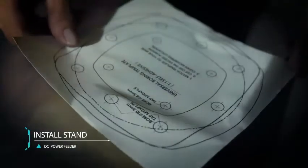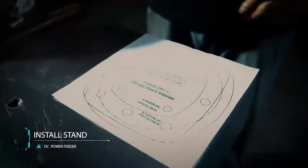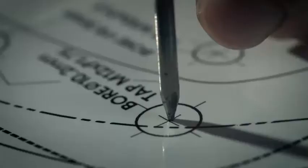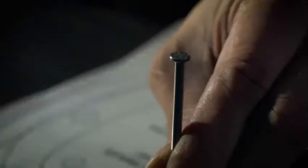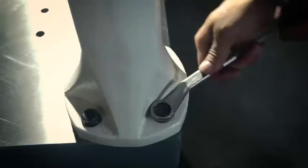Stand Installation: Attach the drill position sticker to the outfeed direction of the mounting surface. Double check to not interfere with reinforced ribs. Use a sharp tool to mark the drilling position and then remove the sticker. Bore and thread according to the sticker label. Position the stand on the mounting surface and fasten the screws.